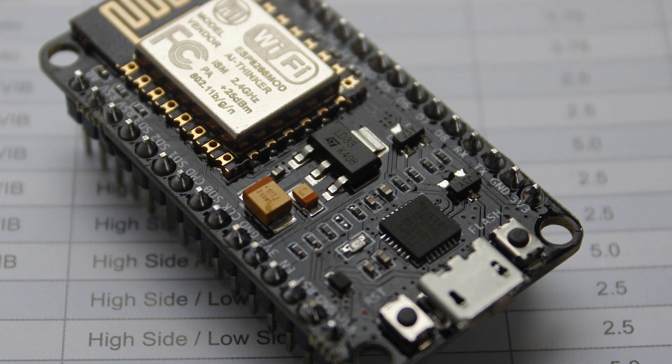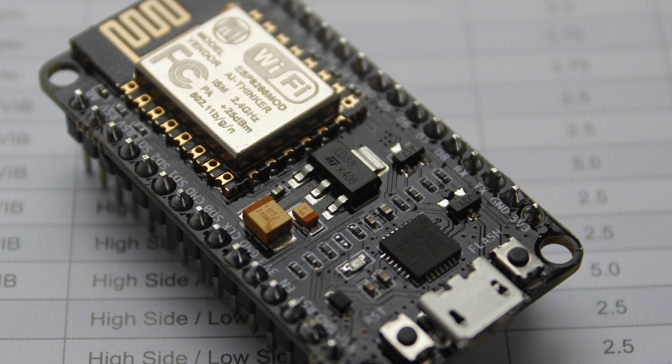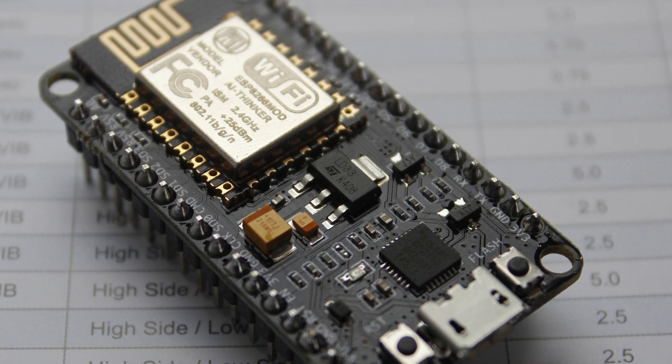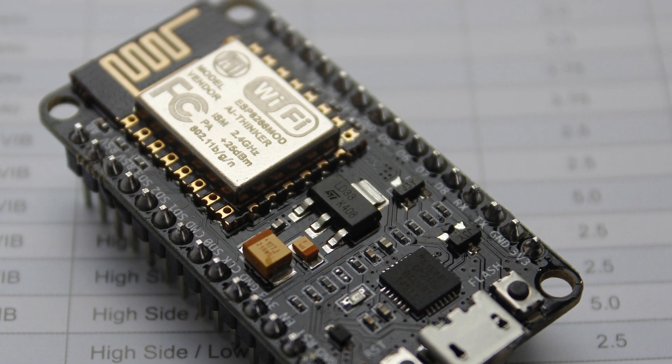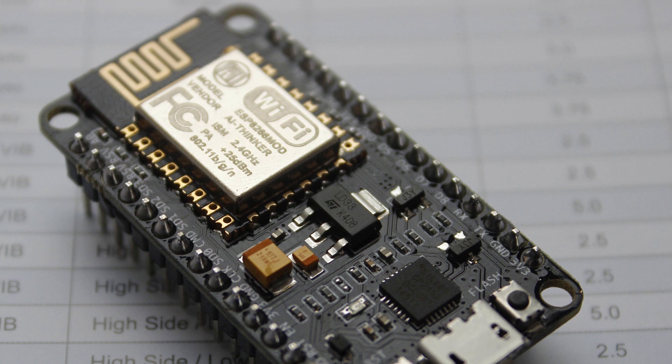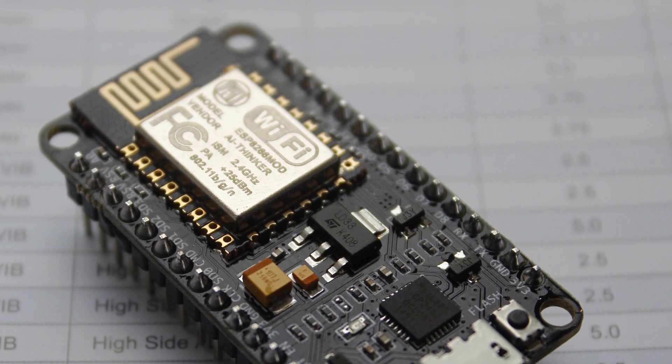Hello and welcome to a new series covering the NodeMCU, a module which is based on and utilizes the ESP8266. This series covers everything you need to know to develop for and work with this amazing little module. Before we jump into how to use this device, let's go over some details about it.